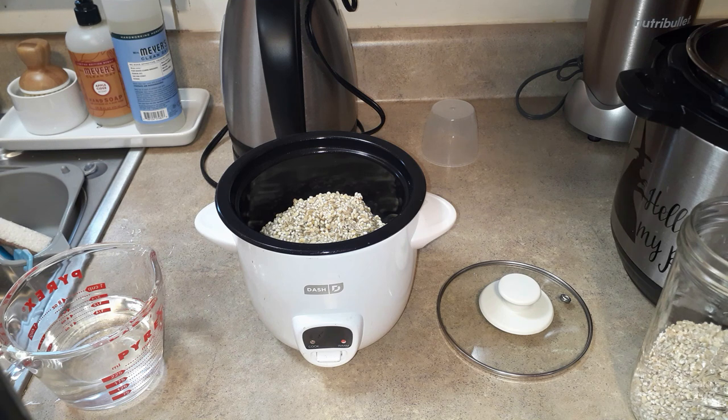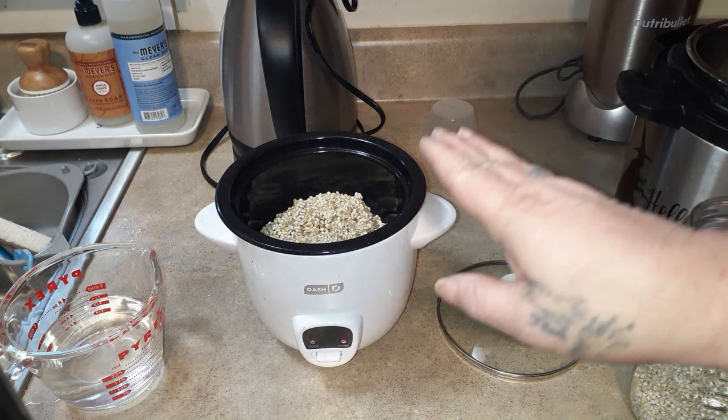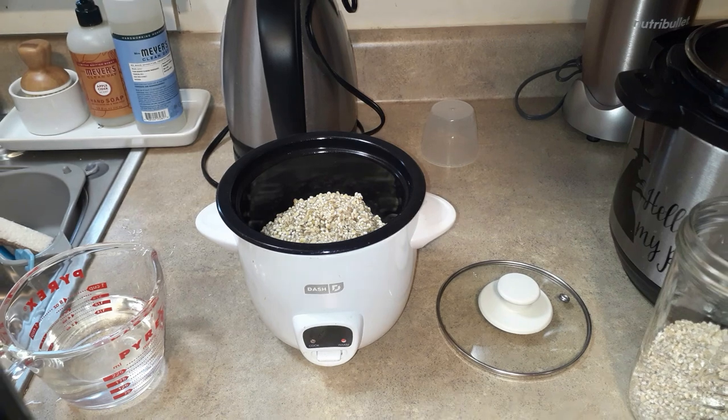To make our barley we're going to cook it two ways to see how they compare. On my website you'll also find the directions to do it on the stovetop. We're going to do it in my little mini Dash rice cooker and the Instant Pot.